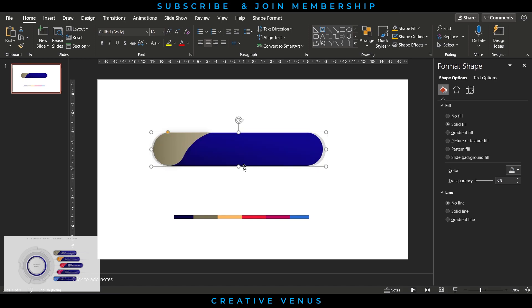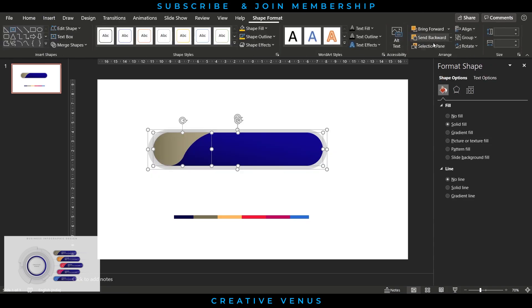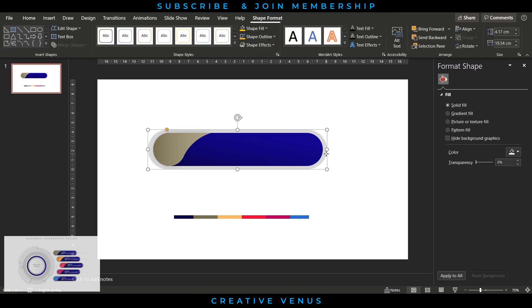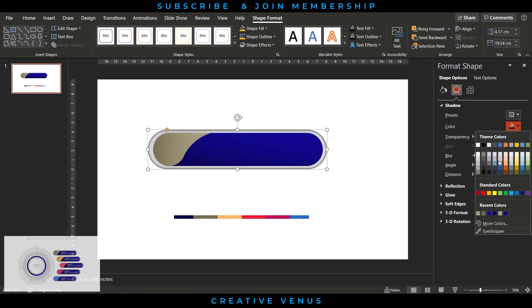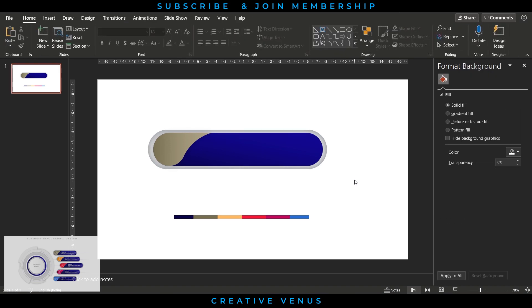Increase the height and width and adjust it properly so it sits in the background. Then fill an inward shadow effect. Align it to the middle via Shape Format > Align > Align Middle. Select this background shape, go to shadow effect, fill invert shadow, and adjust parameters like color, blurriness, transparency, distance, and angle until you get the result you want.